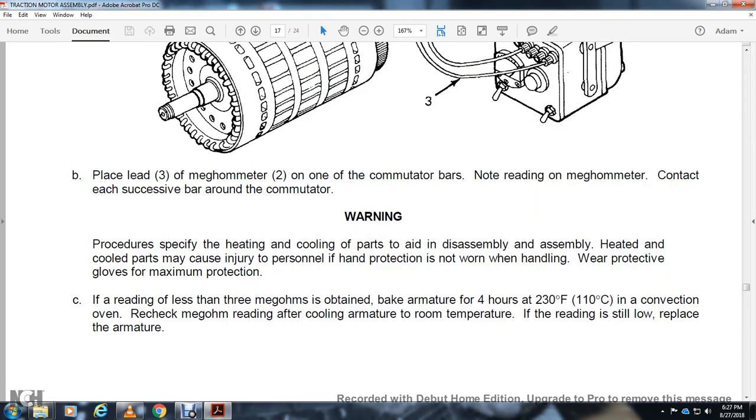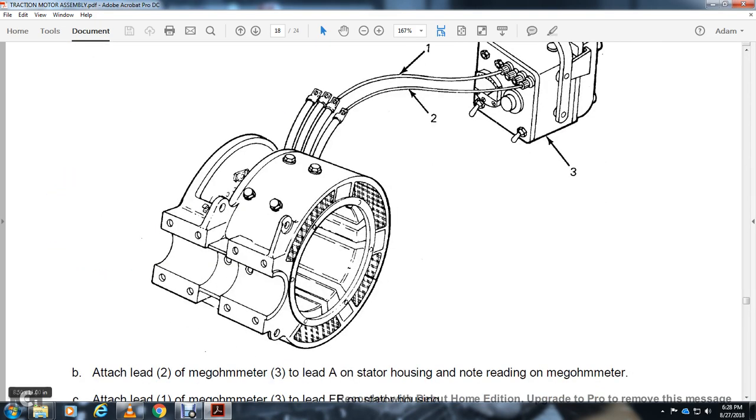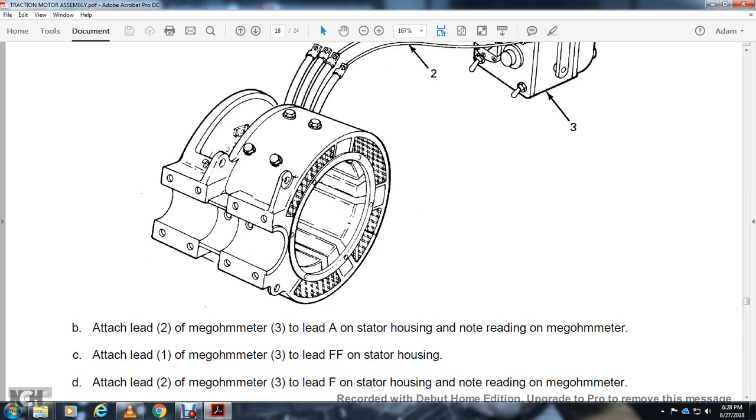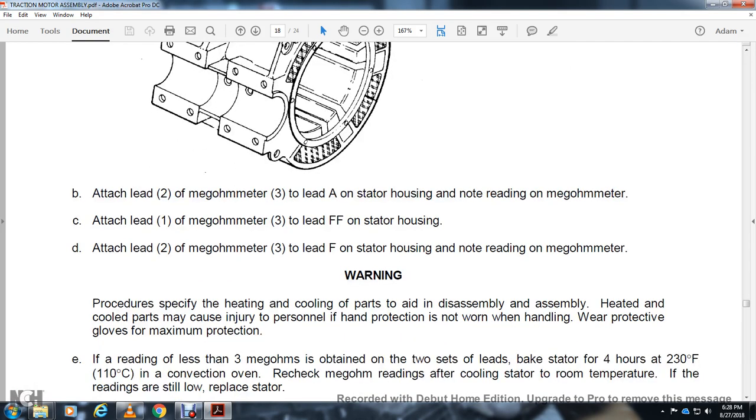Warning — heated or cooled parts during disassembly may cause injury to personnel. Hand protection must be worn; wear protective gloves for maximum protection. If reading is less than 3 megaohms after 4 hours baking at 230 degrees, recheck the megaohm reading after cooling to room temperature. If still low, replace the armature. Stator test: attach lead 1 on megaohmmeter lead to AA-1 negative on stator housing. Attach lead 2 on megaohmmeter lead to AA on stator housing. Note the reading. Attach lead 1 on megaohmmeter lead to FF on stator housing. Attach lead 2 on megaohmmeter lead to F on stator housing. Note reading on megaohmmeter.